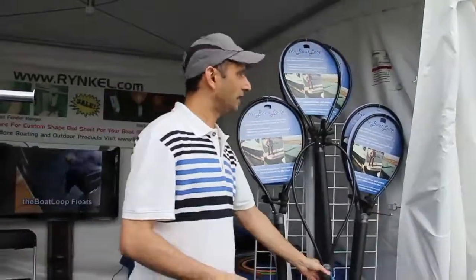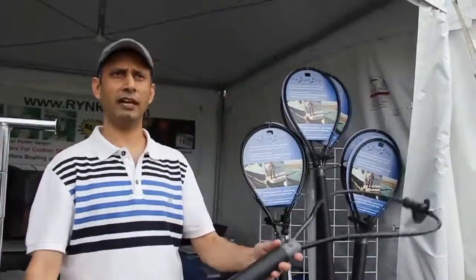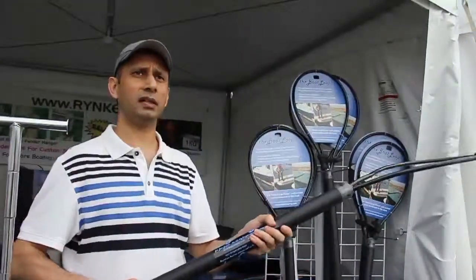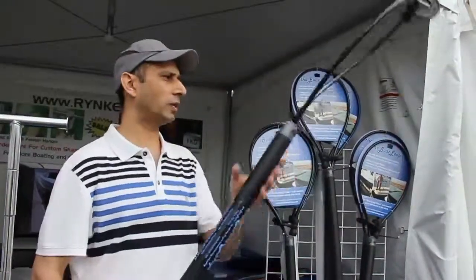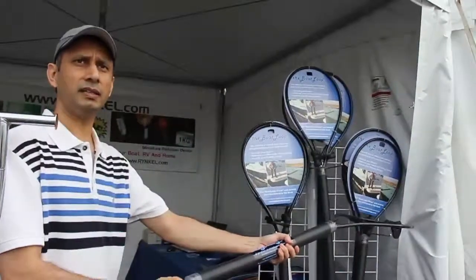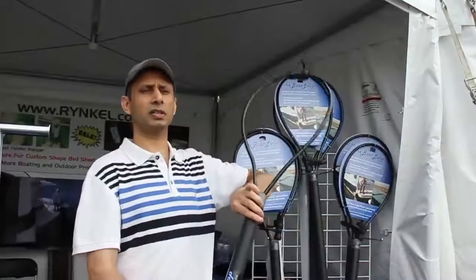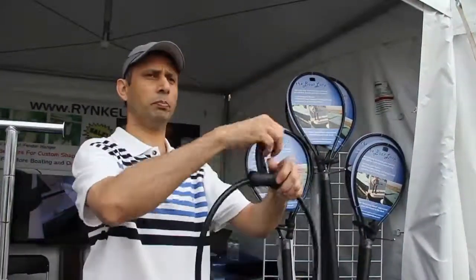Tell me about the Boat Loop — wow me about it. It's called Boat Loop and it's very heavy duty. Like when you're trying to grab a piling or a clip — all very difficult things to do. With Boat Loop you really can do it. You can grab the piling or the clip and then pull it. The cable inside has a 2,000 pound weight limit.